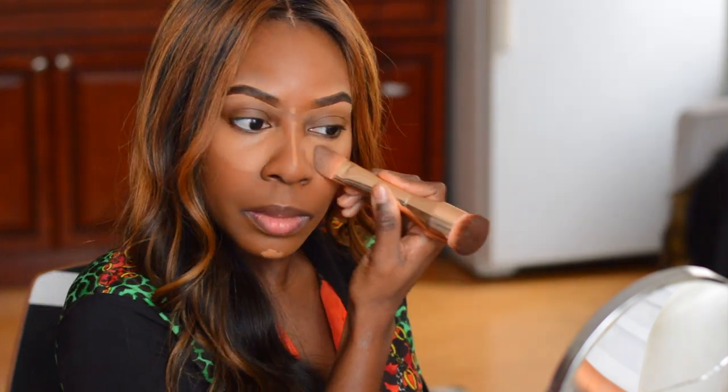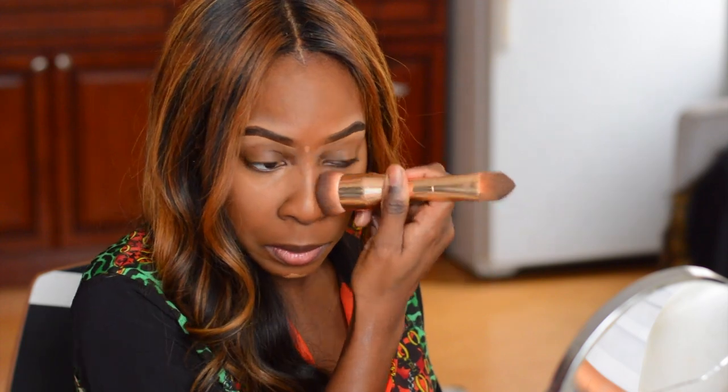Now time to blend away. I'm just using a flat top brush as usual — I really like using these type of brushes. I did forget to fully blend in one side of my face, but I definitely blended it out after I was done.